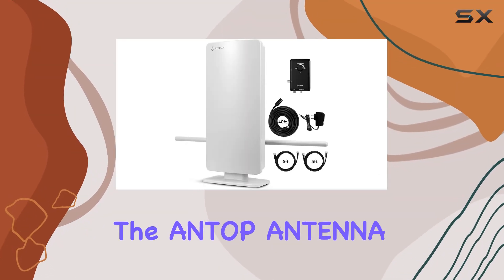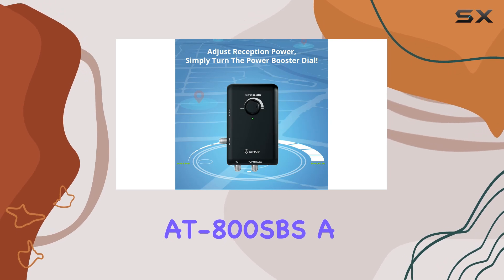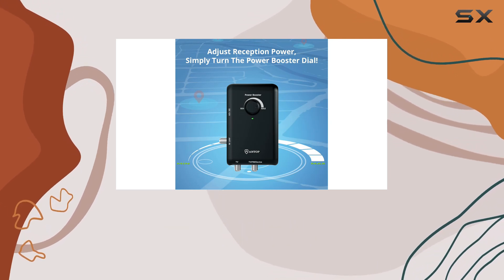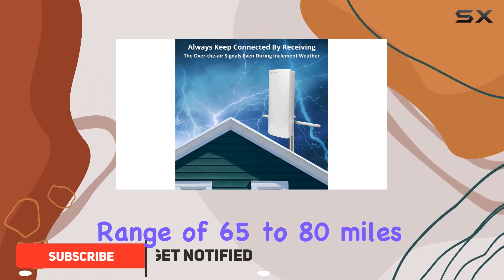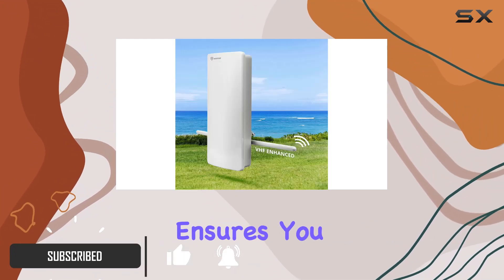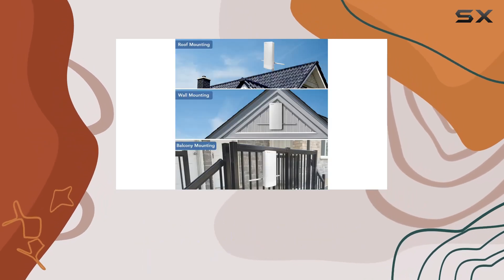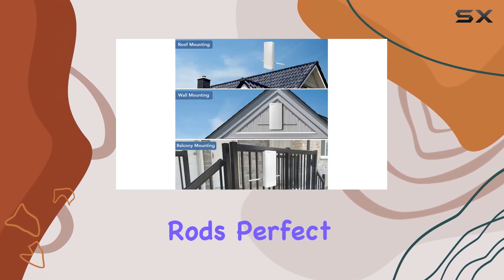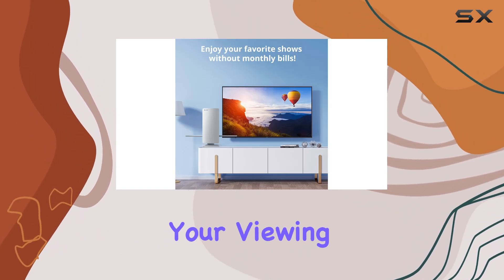Today, we're diving into the Antop Antenna HD Smart Panel AT-800 SBS, a powerhouse in the world of HDTV antennas. Promising a range of 65 to 80 miles, this antenna ensures you can access a plethora of channels with minimal blind spots. It's equipped with VHF enhancer rods, perfect for strengthening VHF reception and enhancing your viewing experience.